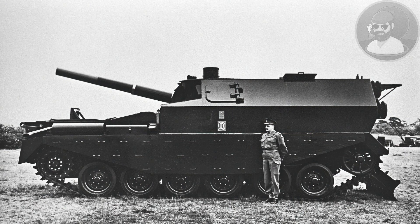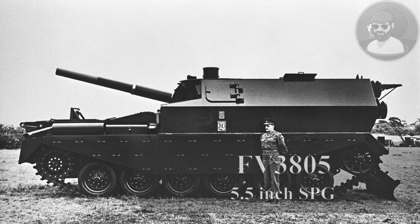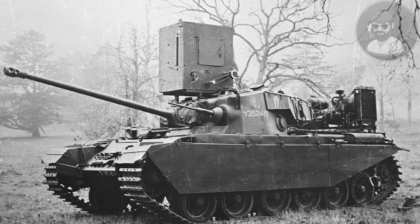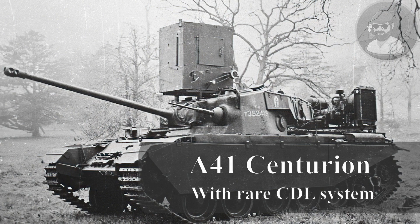Good morning chaps. Today's video will be on the FV3802 and the FV3805 self-propelled guns built on modified Centurion chassis. Following the Second World War, the UK created the FV numbering series for categorizing its vehicles. This would later include the Centurion, which had its A number A41 dropped and became the FV4007.